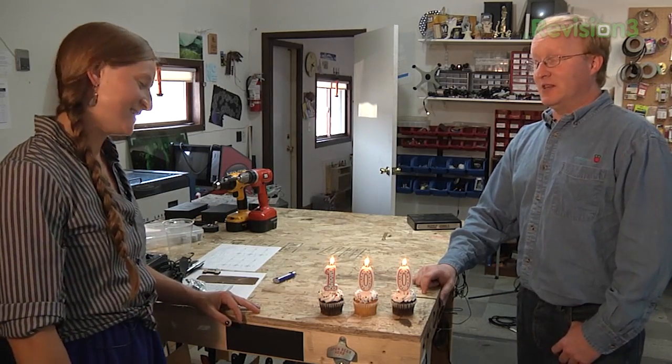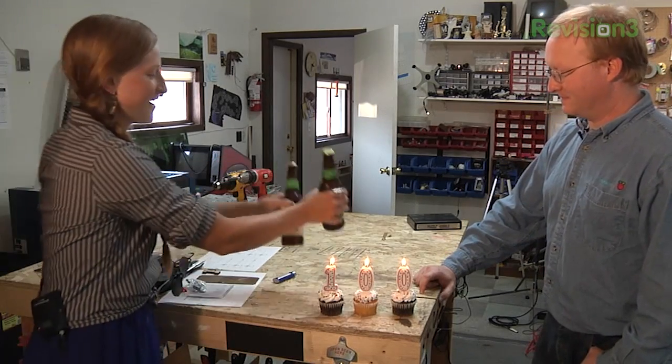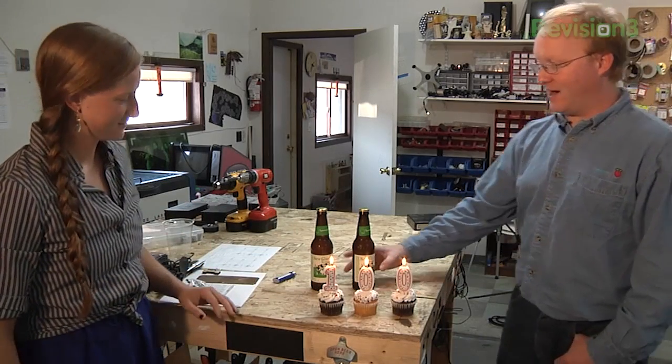Everything from robot luggage to quadcopters to that Nintendo thing with the slot. It's been a long journey, but that's why we get cupcakes now. Throughout the journey, I have not stopped believing. And because cupcakes are all well and good, but for after we're done filming today, why not celebrate with your favorite beer? Spotted Cow — worth filming 100 episodes for.